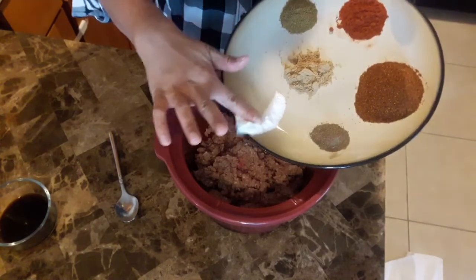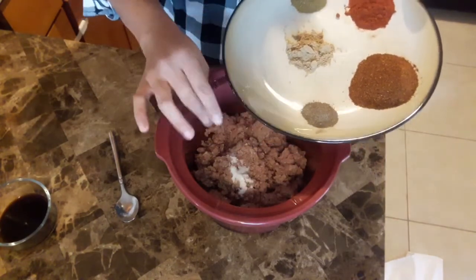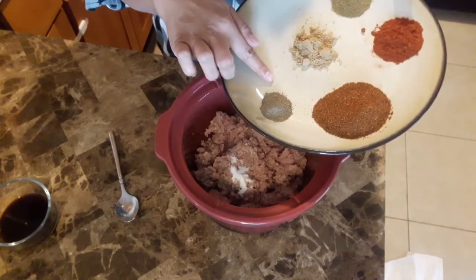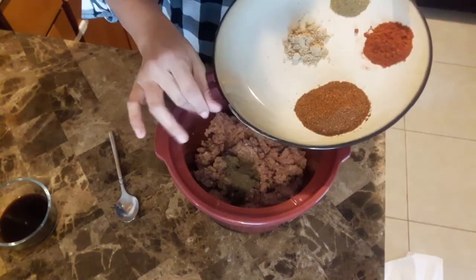Now I'm adding in one teaspoon of salt. That looks like a lot, doesn't it? Well, this is about six to eight servings of chili, so I'm kind of figuring it's okay. You can always lessen that if you don't want the full teaspoon. Now I'm adding in one teaspoon of pepper.